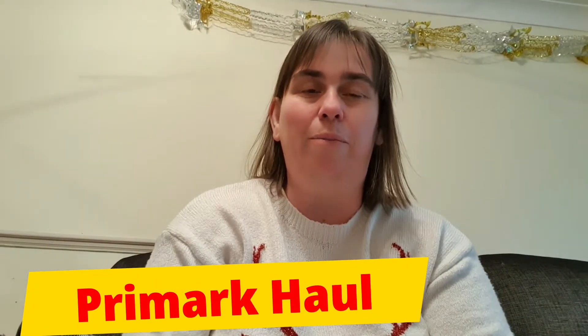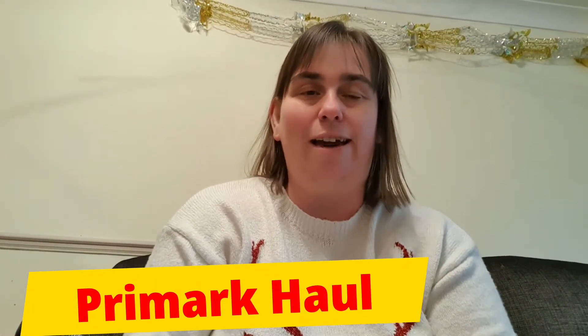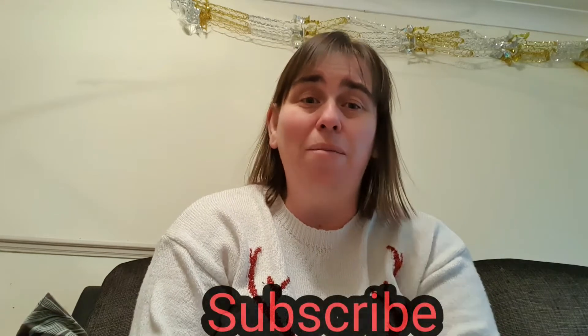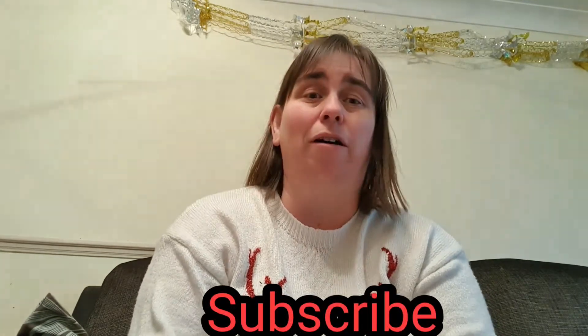Hey everyone, welcome to a Christmas blog. We are going to be doing a Primark haul because I've just been to Primark. We've just gone into tier 2 from lockdown, so I thought I'd get there before the weekend because the weekend will just be super busy. Let's get on with showing you.